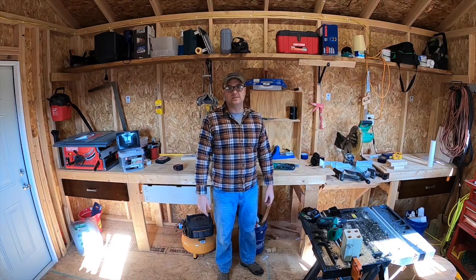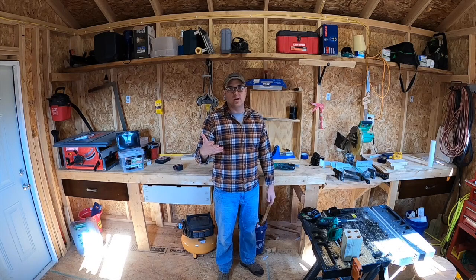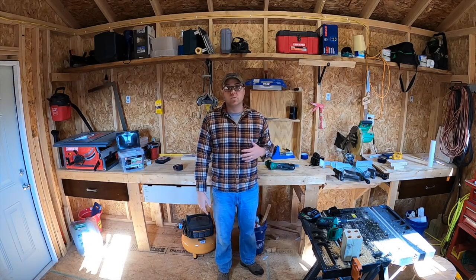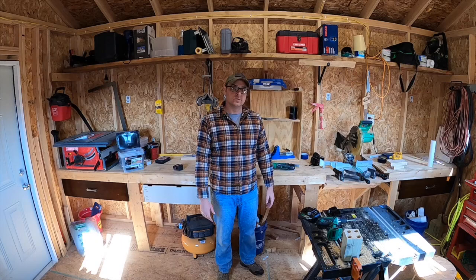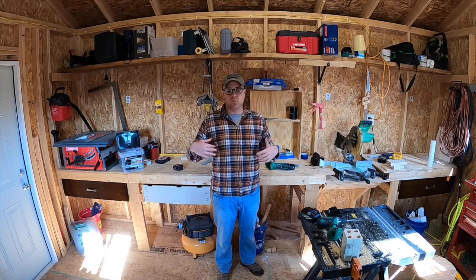Hello folks and welcome to the TM and TG YouTube channel. I'm Woody. If you are not already aware, if you're new here, let me tell you what this channel is about quickly and let you know why you should subscribe and hit that notification bell and consider joining our community because that's what we're about.